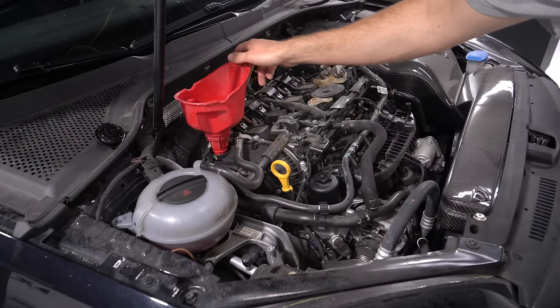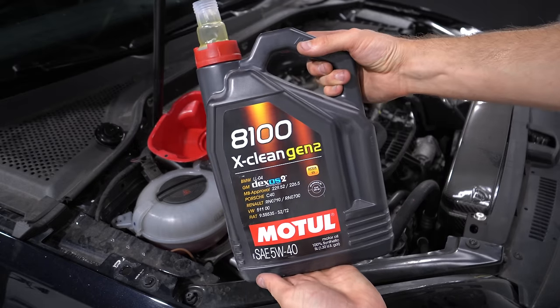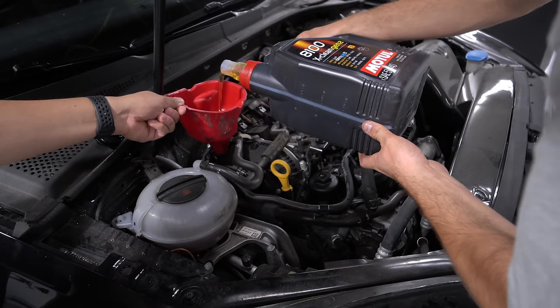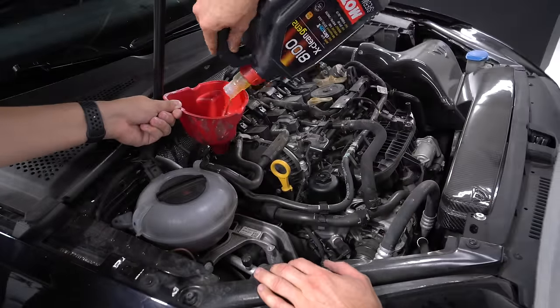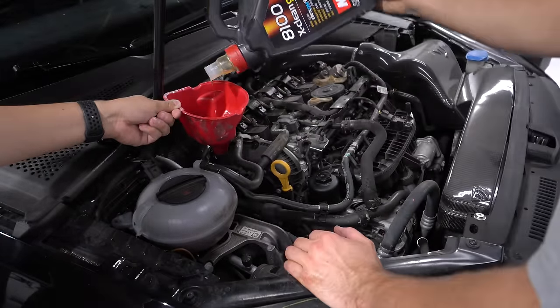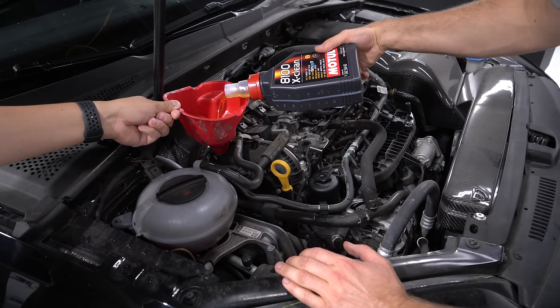We're using Motul 8100 series 5W40 — this stuff is the bee's knees. I love Motul and use it in everything I own. I have a link to the ECS website down below so you can order this kit to change your oil and pick the Motul option if you want to go this route.